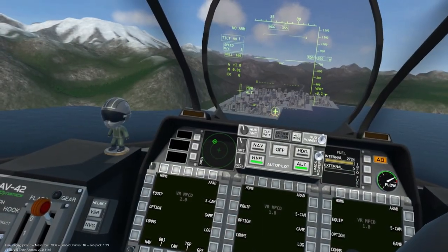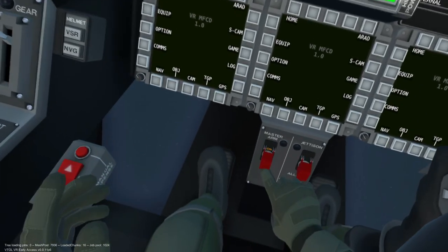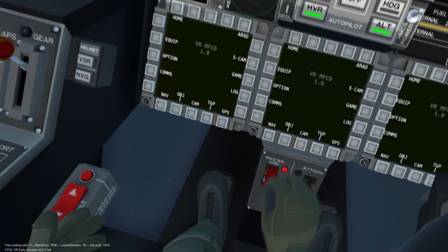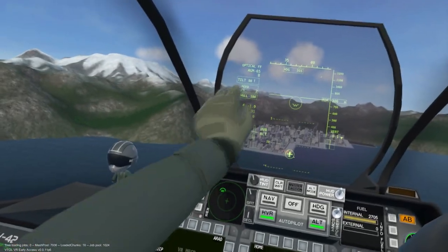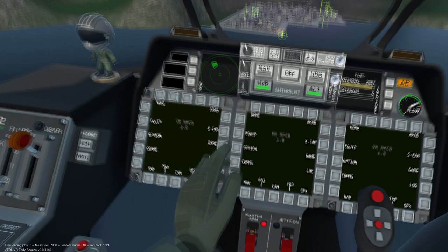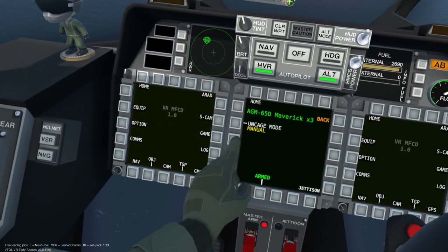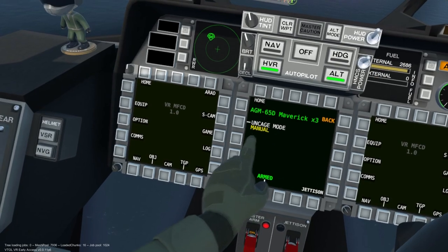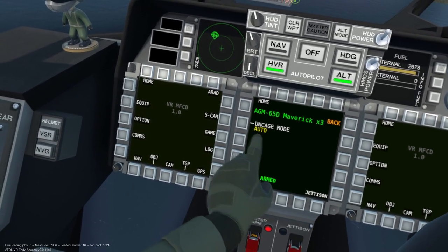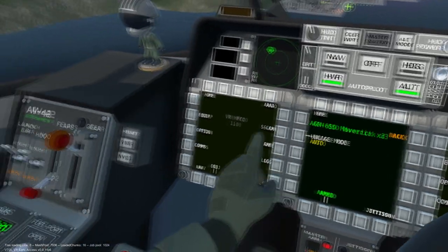Now we will cover how to deploy the weapon. First, verify that the master arm switch is in the on position and that the AGM-65D is the actively selected weapon. In the equipment menu for the AGM, uncaged mode can be set to manual or auto. It is easier to utilize the AGM with the uncaged mode set to auto, however I will demonstrate manual mode as well.